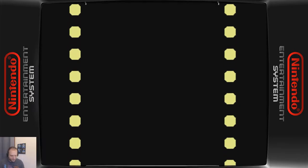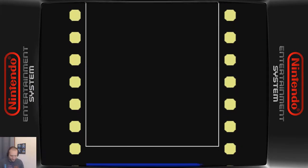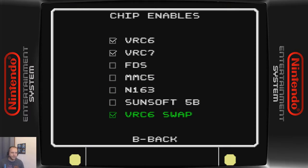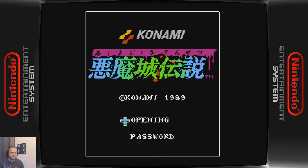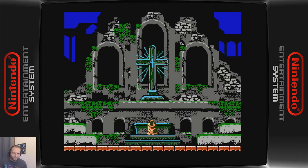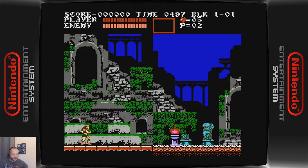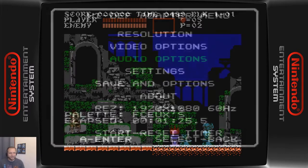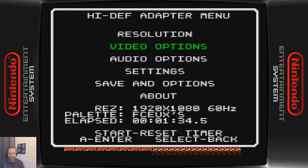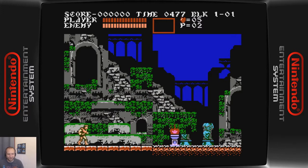It has different audio. The Famicom had an audio chip that was not enabled on the US NES console, and this game takes advantage of it. With the power of the HDMI mod — or high def NES — I can enable these different audio chips and enjoy the audio of this awesome title in its full glory.